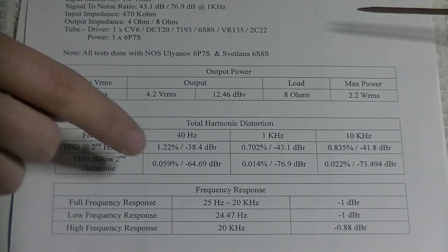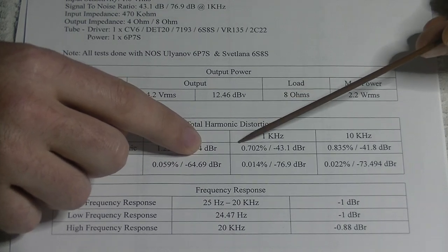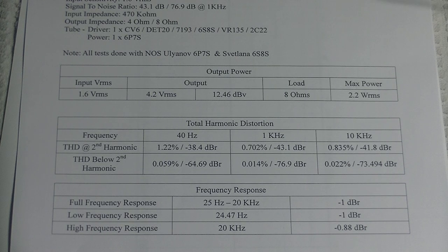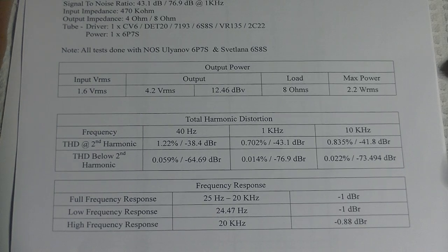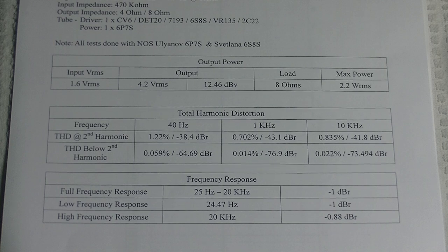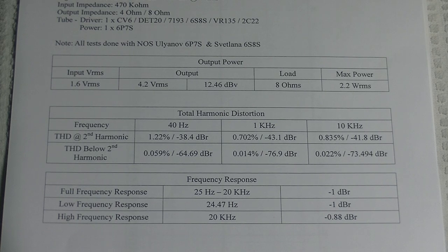On this spec sheet you'll see dBR mentioned frequently. Most spec sheets just list dB, but dBR means the dB level relative to the signal. It's assumed in most cases, but we want to be specific here. So when we say dB going forward, what we really mean is dBR — relative to the signal.